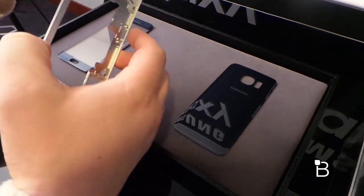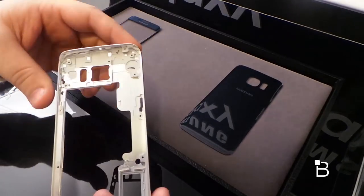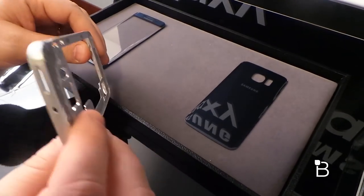And then here is the metal unibody part that's actually used in the device — super, super light aluminum. Not a lot to see here, but you can see the edges are those that are visible on the device itself.